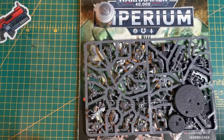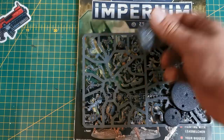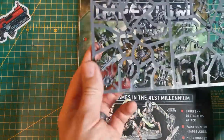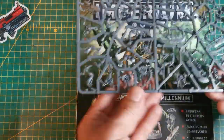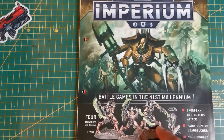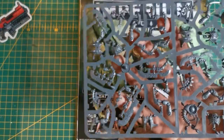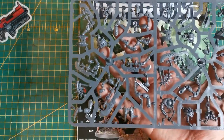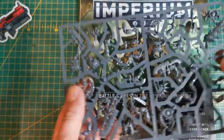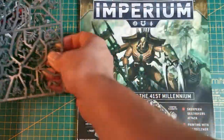$10.99 if you're going for the premium stuff, but with that you get a nice little pot of Lead Belcher - you can never have too much of that - plus bases, three Skorpekh Destroyers, and the Canoptic Plasmacyte, this little dude who jacks them up into a murderous frenzy. I've already had some of these from the Indominus box and I absolutely loved the kit - there's a lot of character to them, which is funny for murderous androids from the 41st millennium.